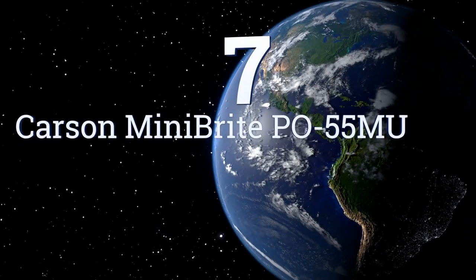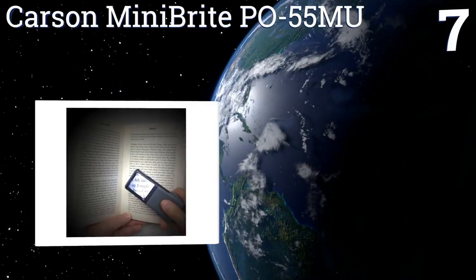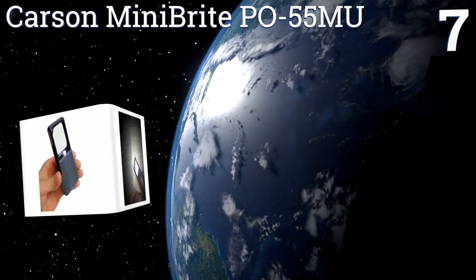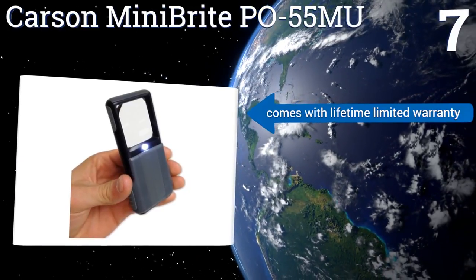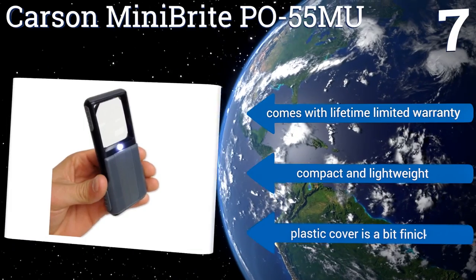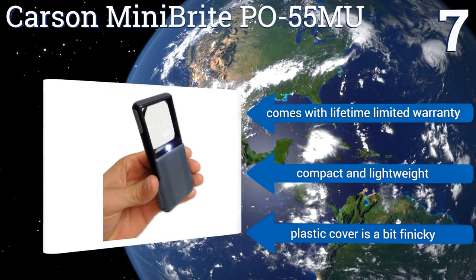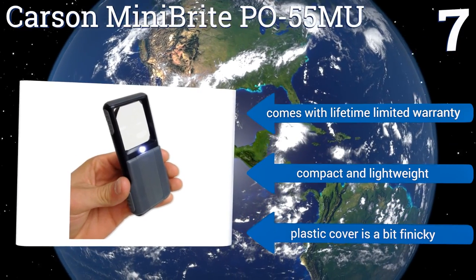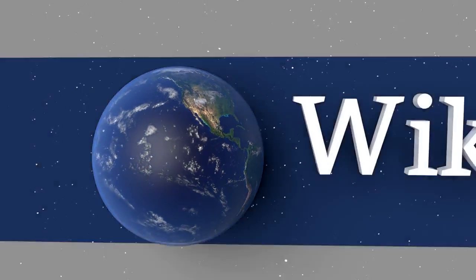Coming in at number seven, the Carson Mini Bright PO-55 MU is a five times power slide-out aspheric device with a built-in LED light and a crystal-clear acrylic lens that makes even the small print of most newspapers relatively easy to read. It's exceedingly portable thanks to its collapsible design, comes with a lifetime limited warranty, and is compact and lightweight, but the plastic cover is a bit finicky.